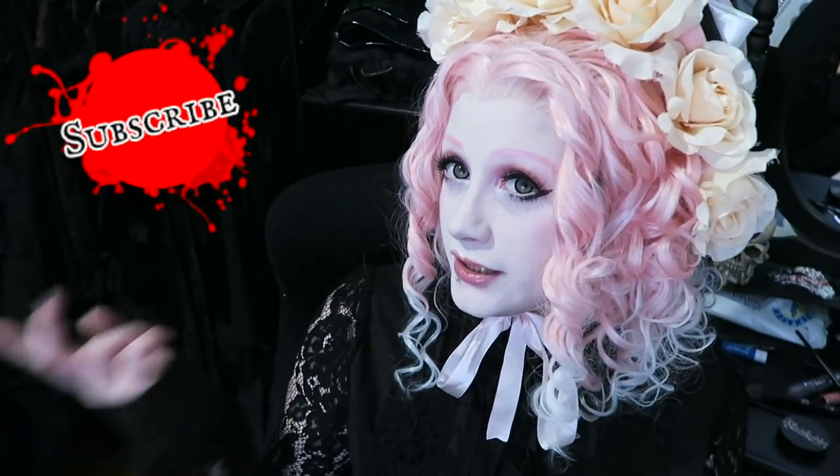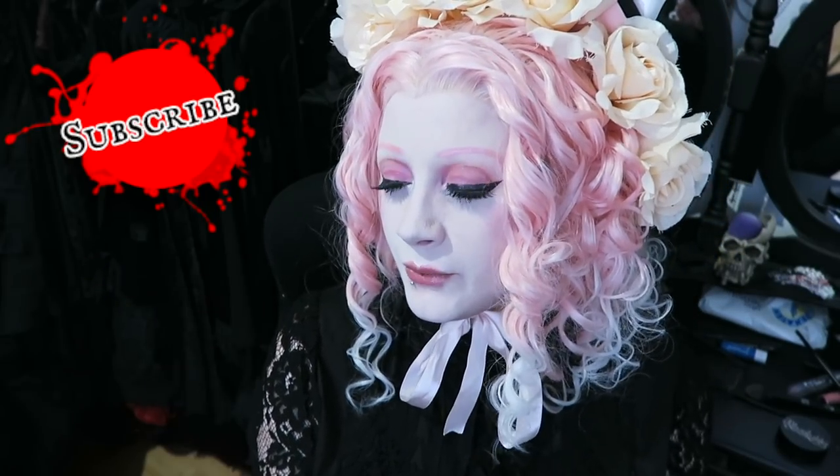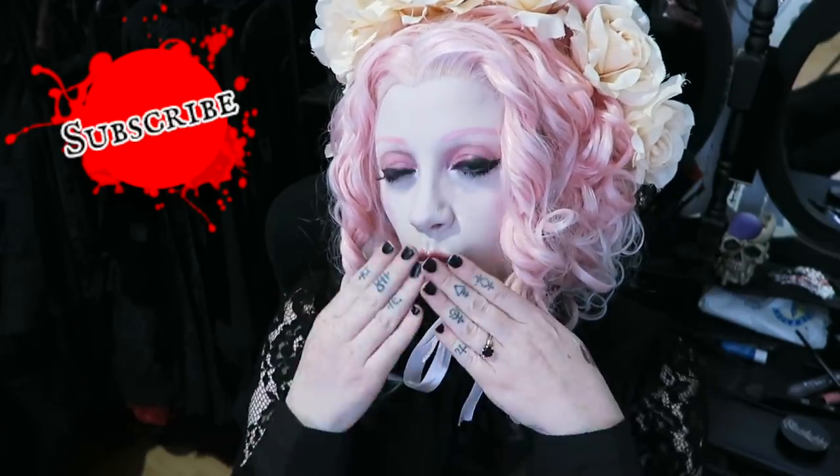Did you watch my pastel goth transformation that I did a couple of years ago? That kind of wig — with long bangs — would have been perfect for this. Otherwise I think it looks quite sweet and I'm not unhappy with my effort, though this hat keeps falling down. Thank you very much for watching, I hope you had fun — I know I did. Please subscribe to my channel, join us, come hang out — you know you want to. As always, take care of yourselves, be nice to each other, stay sweet and I'll see you next time. Bye!